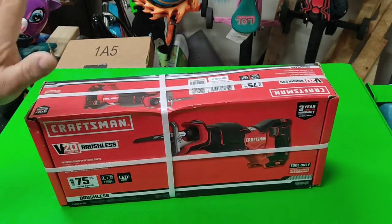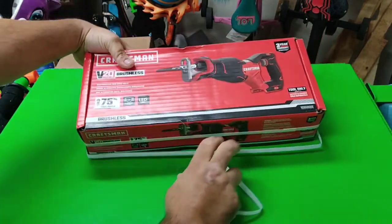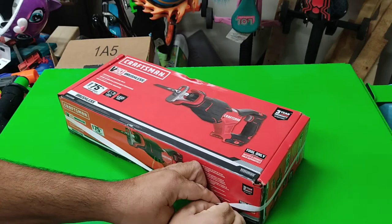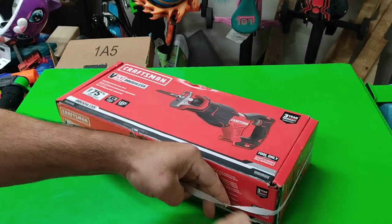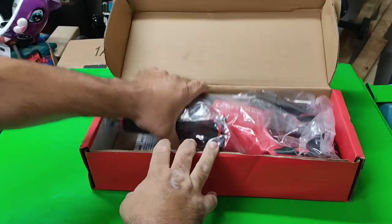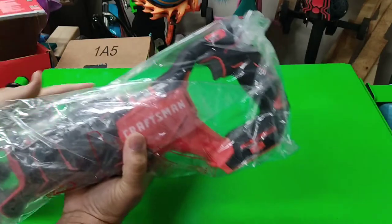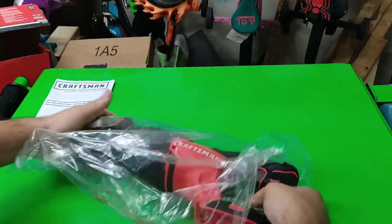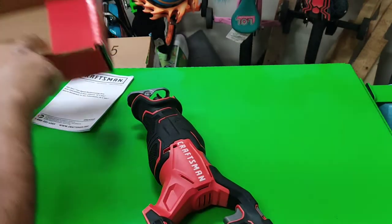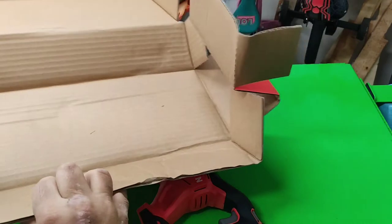Let's open this up and check it out. They always have three straps on this thing — I guess it makes Saturday nights more exciting. Tool only, instruction book, box. Not even a blade — not even a blade, and they showed a blade on the box.